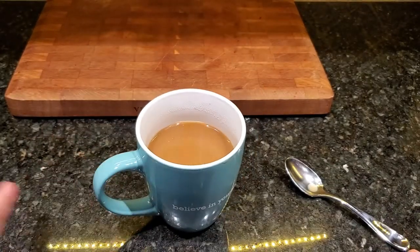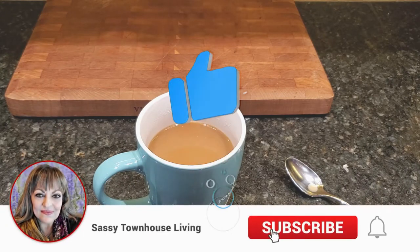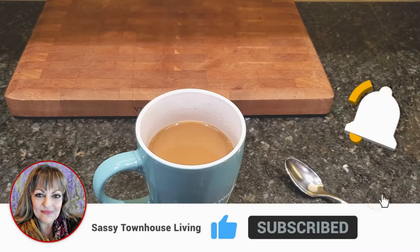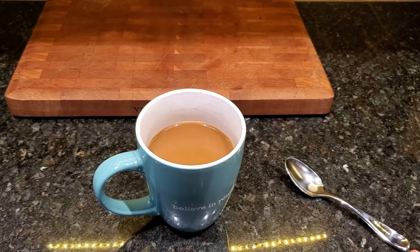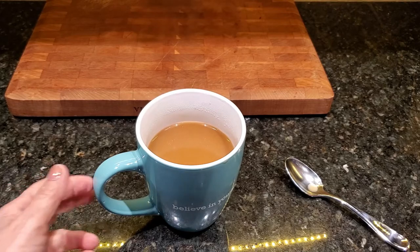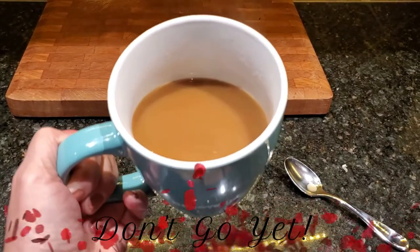Thank you so much — if you can give this video a thumbs up and click that notification bell so you can be aware every time we upload new content I would greatly appreciate it. Please subscribe — it would mean the world to me. Thank you so much for watching and have yourself a great, safe, and delicious day.